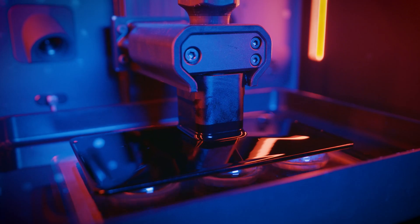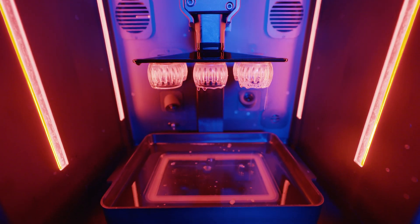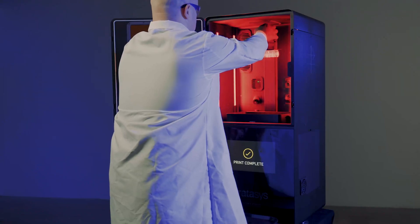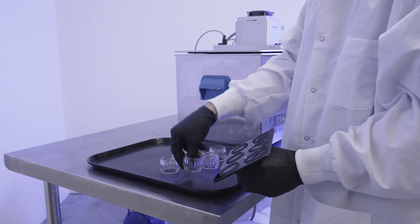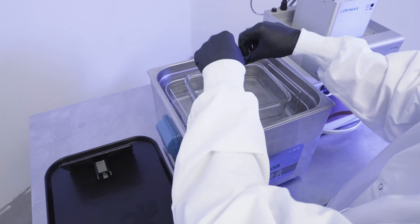Once the print is complete, remove your parts from the printer and then the build platform. Clean the parts in a non-proprietary solvent with the sonicator.